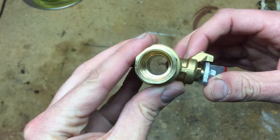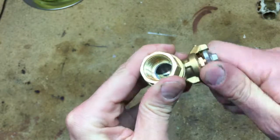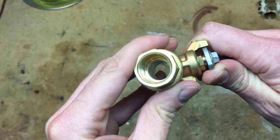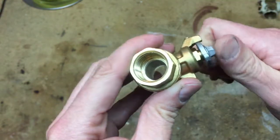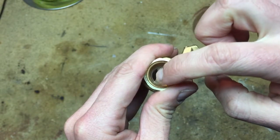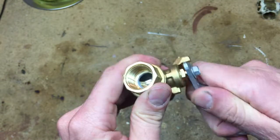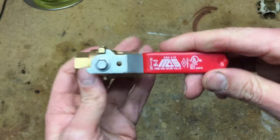Lo and behold, he was right. Look at that — you see that? That's the full diameter gas valve. If you go look at an appliance shutoff valve for gas, it is severely reduced. The ball is like half the size of this. This is called a full port gas valve.